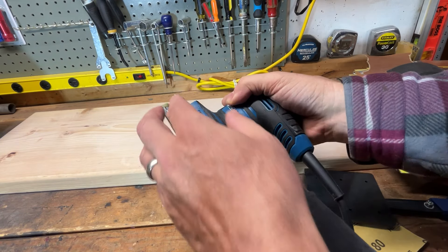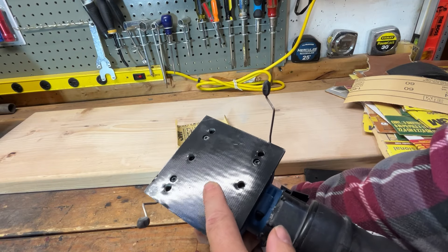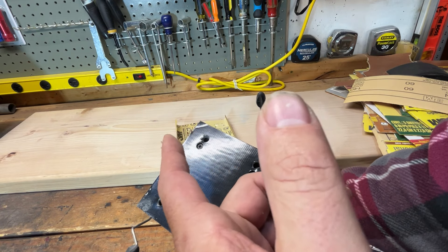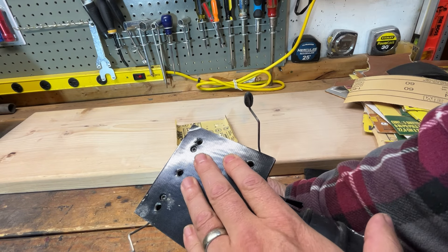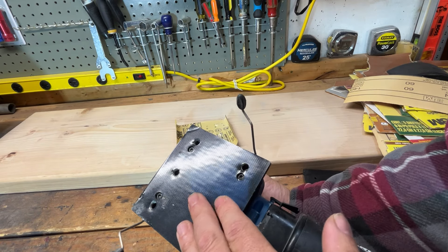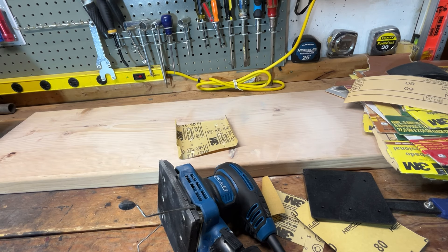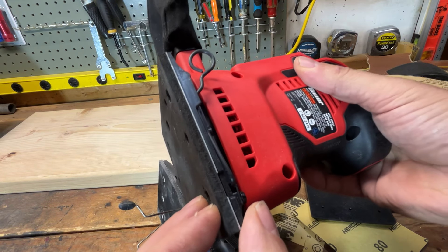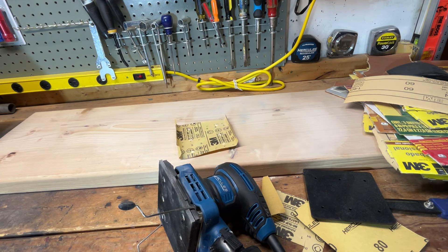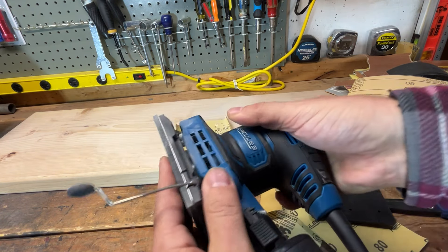I'm going to take the pad off because I want to mention something. The bottom pad on every palm sander and orbital sander eventually wears out. I had a Porter Cable that was 30 years old — it actually decomposed in my toolbox, but I did find a replacement bottom for it. I'm going to grab the Bauer just for comparison — that's the only thing I have to compare right now. If you look at the Bauer cordless pad, it's softer and not as good as the Hercules pad. Of course Hercules is the higher tier line. The Hercules pad is noticeably harder and made of better material.